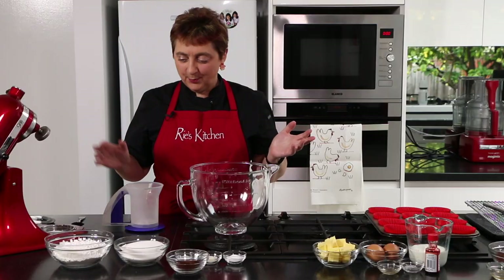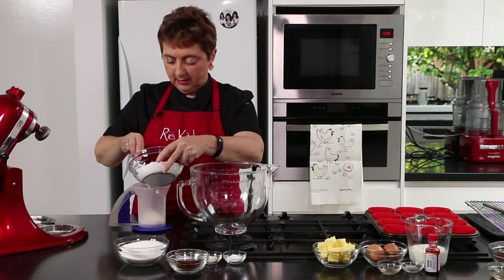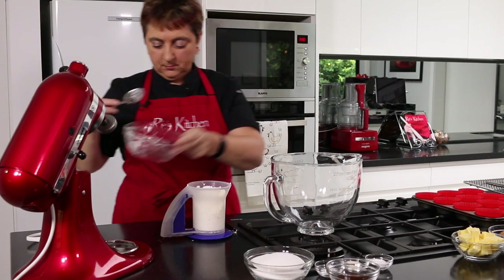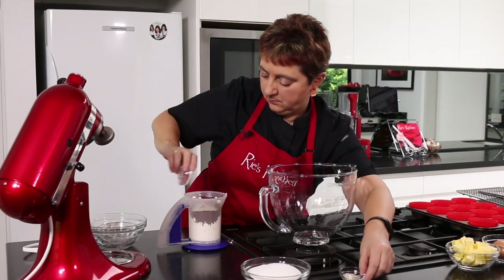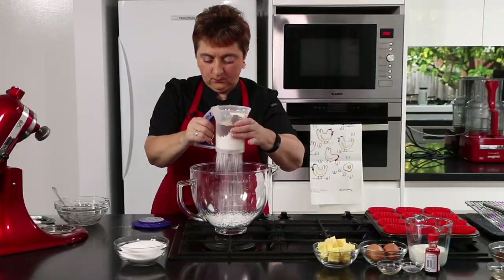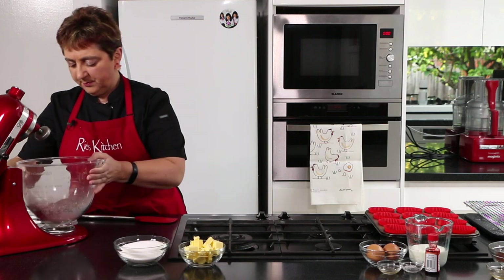Let's get baking. First up we're going to sift our flour, cocoa, baking powder, baking soda and xanthan gum all together. That sifting has certainly mixed the flour and the cocoa up together nicely.